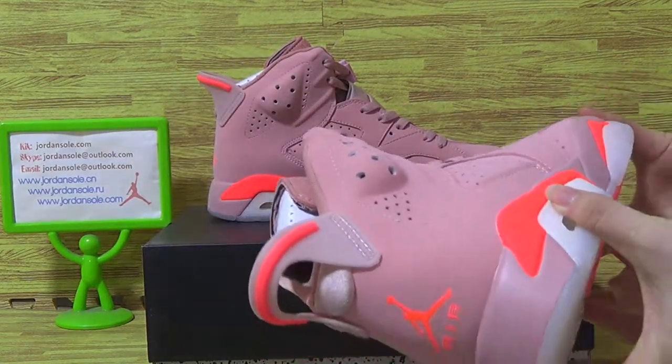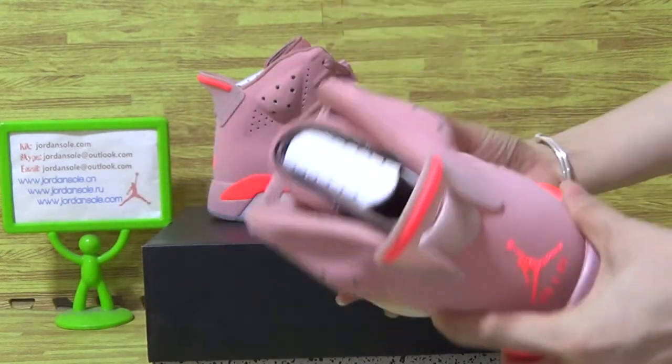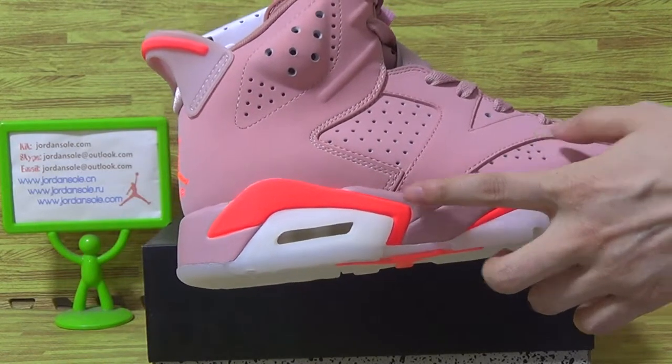As you can see, it comes with the new colorway — with the pink color. Pink color and shoes, also with white and infrared.